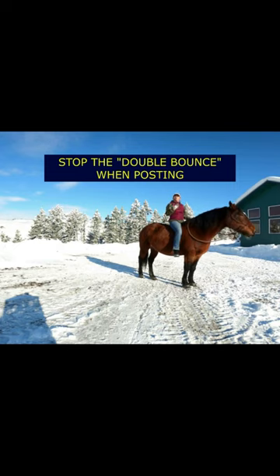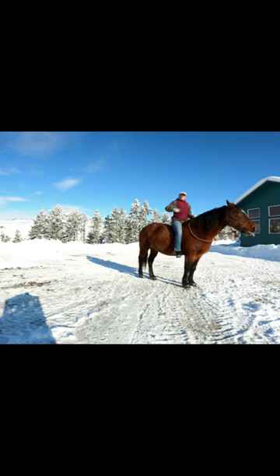In case you're doing the double bounce — what I mean by that is when you're posting and you come up, when you come back down, your butt hits a couple times before you come back up. One of the reasons that could be is you're behind in the movement. So what you're doing is you're not doing the forward movement; you're just doing the up-down movement.